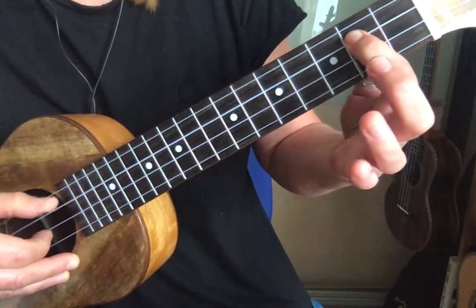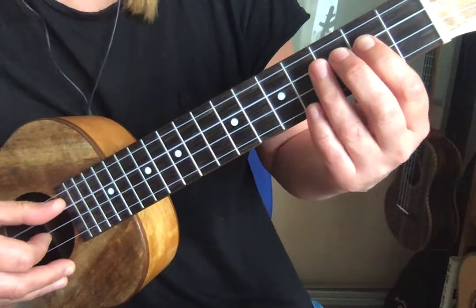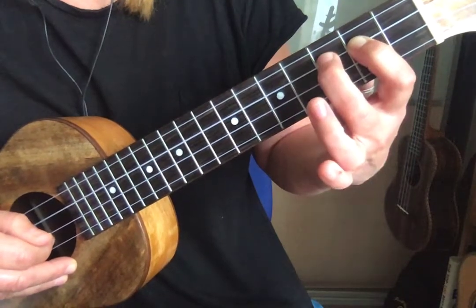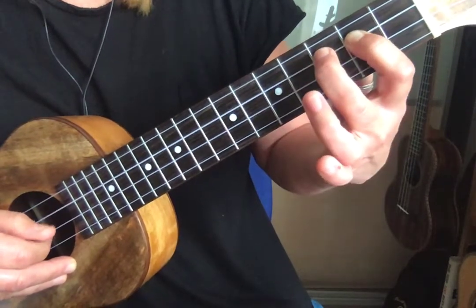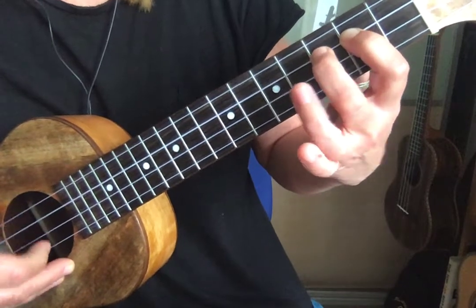For example, if you want to pluck from fret number two to three, what you can do is use your index finger and then hammer down with your middle finger. You've really got to bring that finger down to get the sound ringing out.